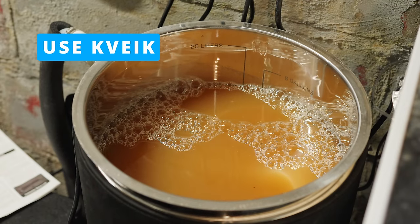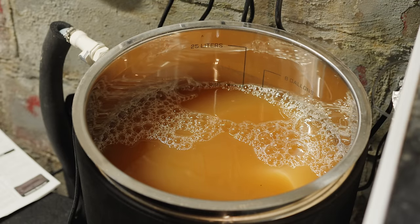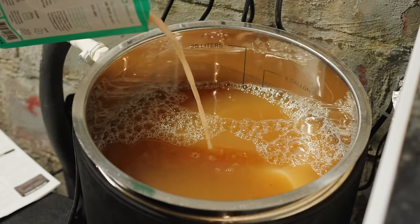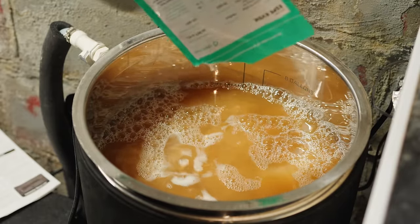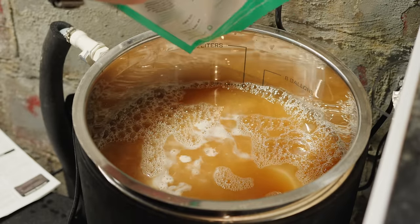The next thing you can do is use kveik yeast. Not only will it shorten the time the beer is in the fermenter — fermenting in three to five days — but you generally never need to make a starter. For most ale yeast, you have to pay attention to pitch rate even with dry yeast. Kveik, on the other hand, is really good at fermenting high-gravity beers with a much lower pitch rate than standard brewer's yeast. So kveik saves you time in the overall fermentation process and eliminates the need to think ahead about getting a starter going a couple of days before fermentation.